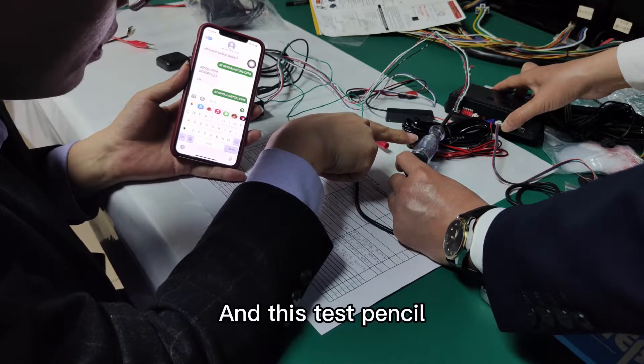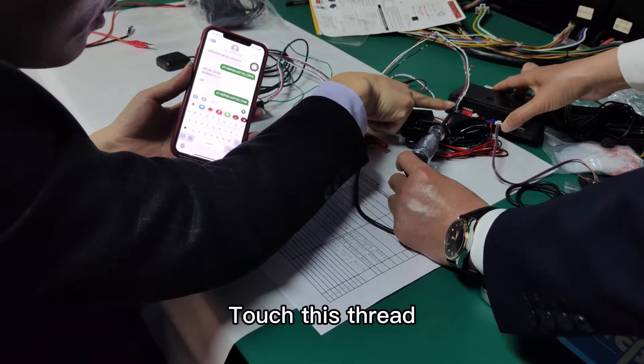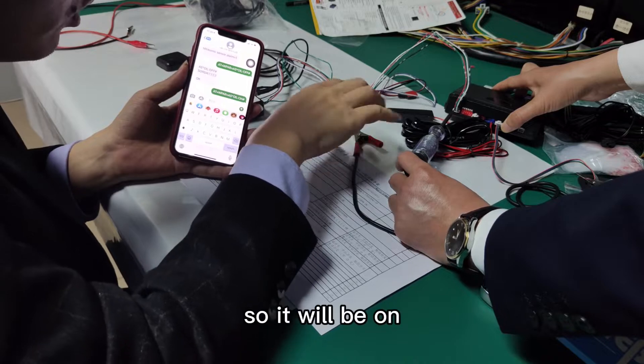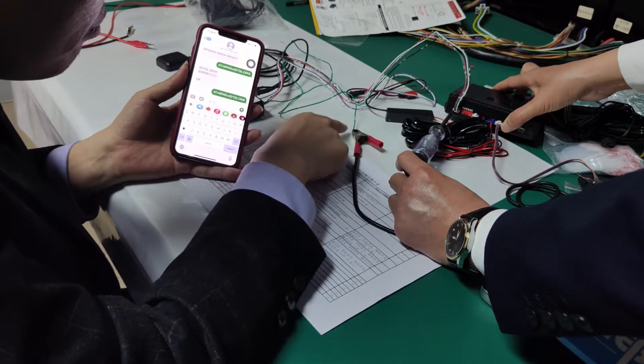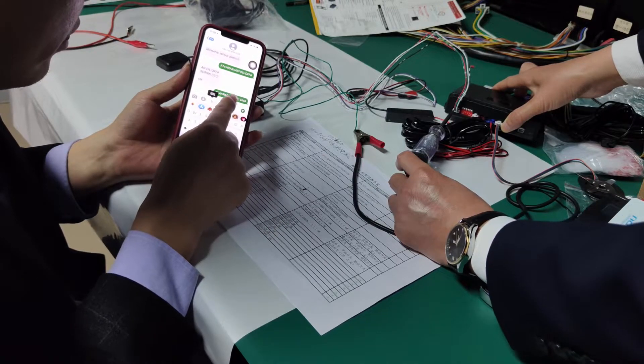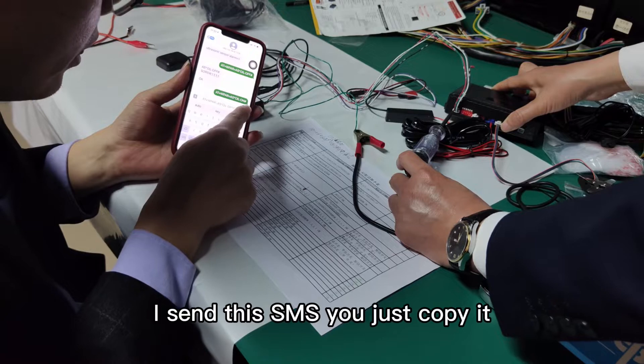The light is on. This test pencil touches this wire, and this is ground. I will send this SMS to cut the engine fuel supply.